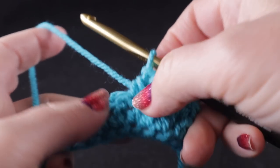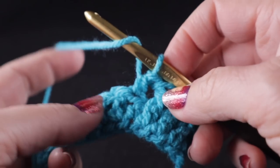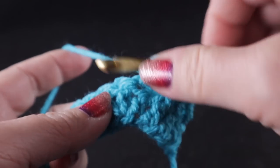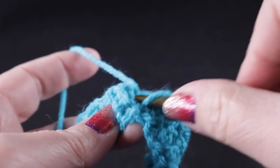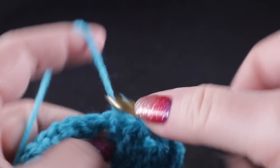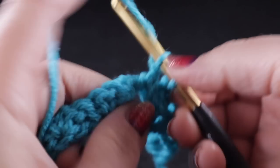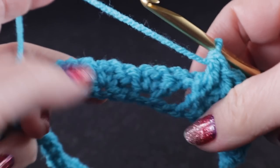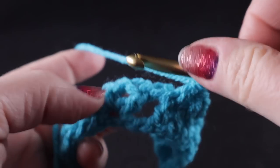The half double crochets are going to be little spacers in our work to help give the stitching additional definition. So after that half double we work three more front post double crochets.